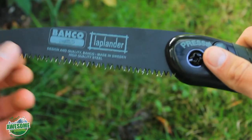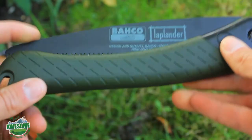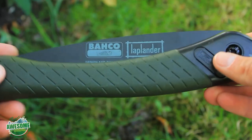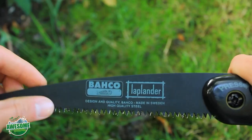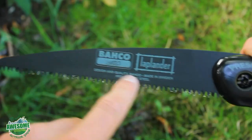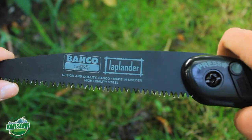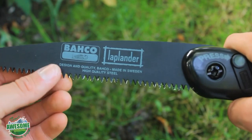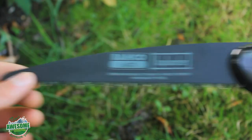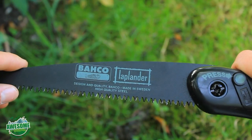It's high-quality Sandvik steel. The overall weight is about 200 grams — very light, but it still feels good quality. It's also got a black non-stick coating, which will eventually wear off by the teeth once you've used it quite a bit. It has Bahco XT teeth, which means it cuts both going forward and backwards.